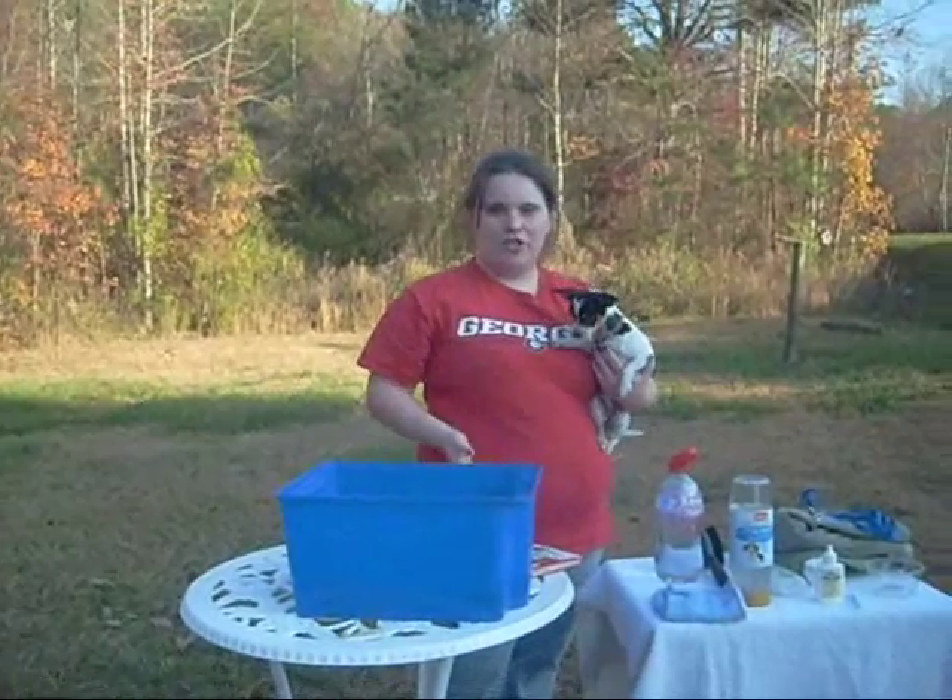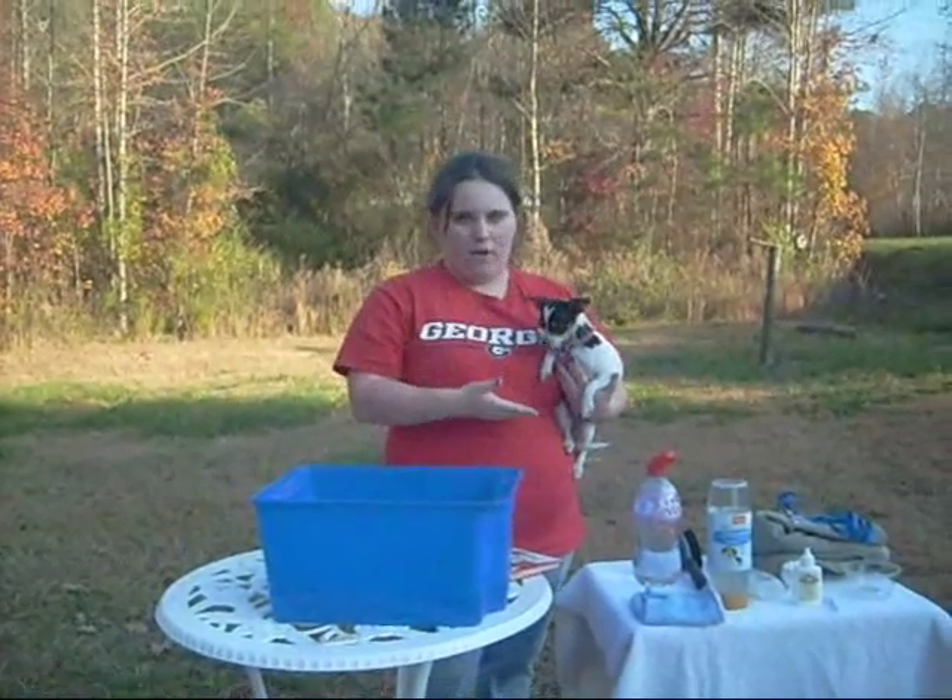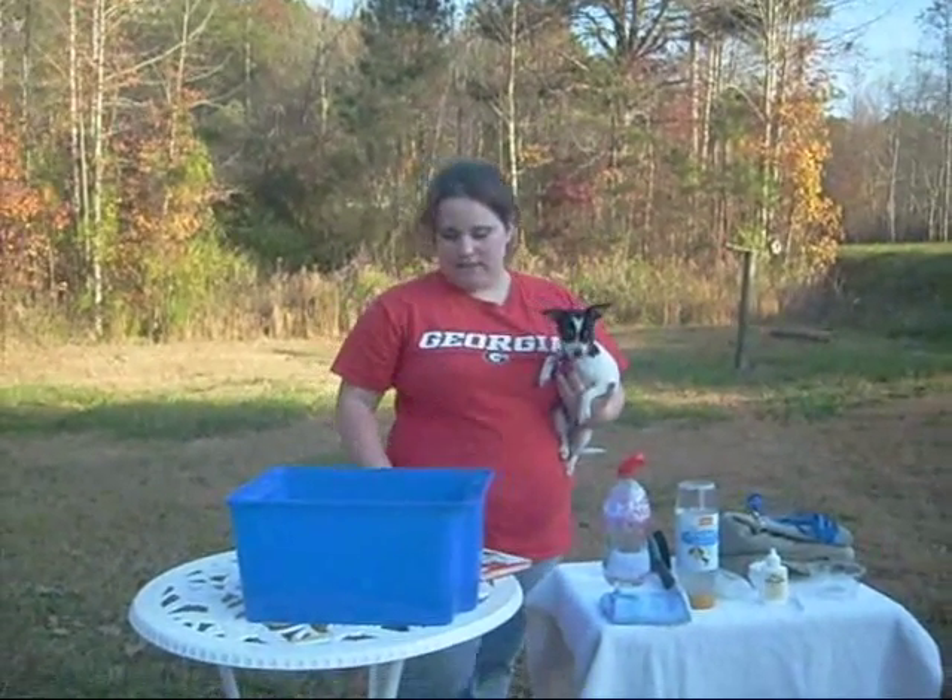My name is Nicole, and this is Lulu, and I'm going to show you how to give your dog a bath at home for smaller breeds like Chihuahuas and short coats.